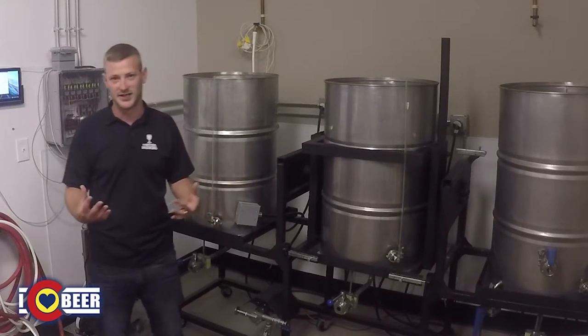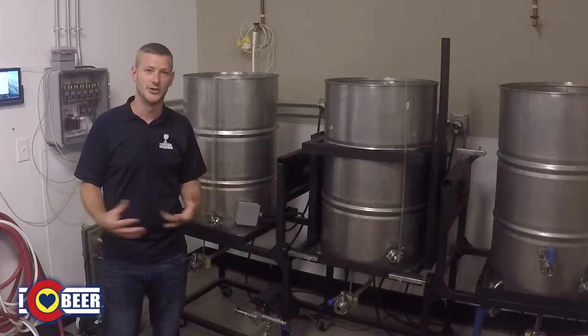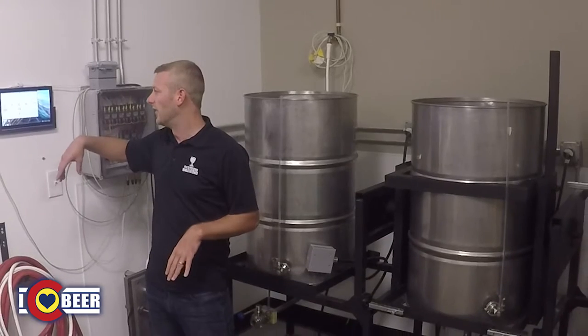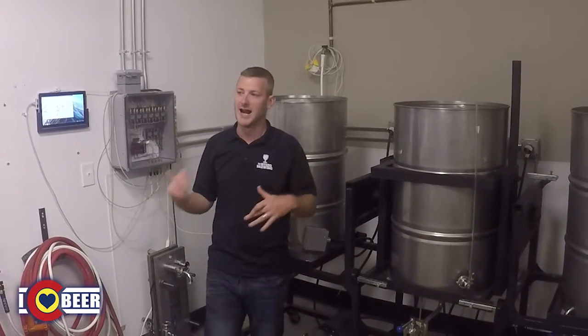What that allows us to do is use all electricity, so we don't have a huge exhaust hood or direct fire. You can see the controls we have over here — each tank has its own temperature probe so we can heavily monitor those temperatures.